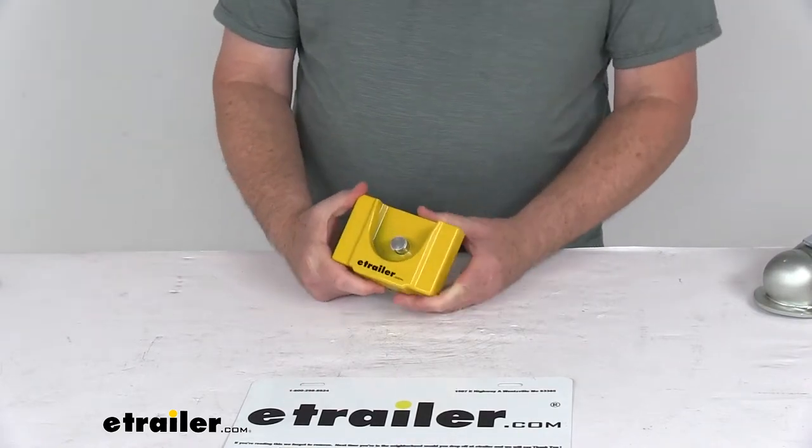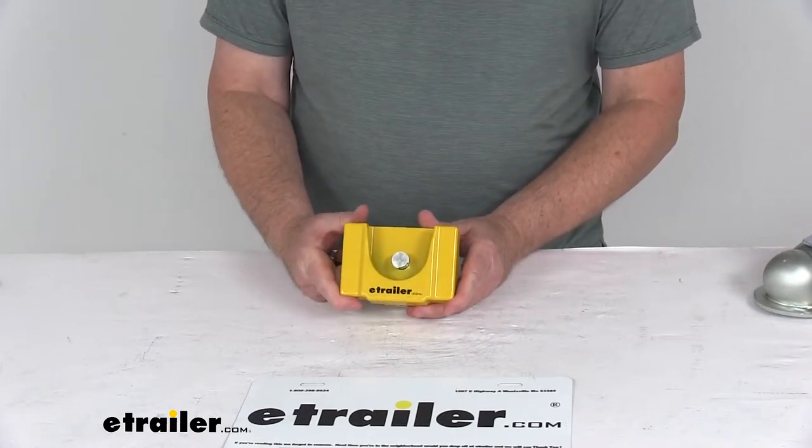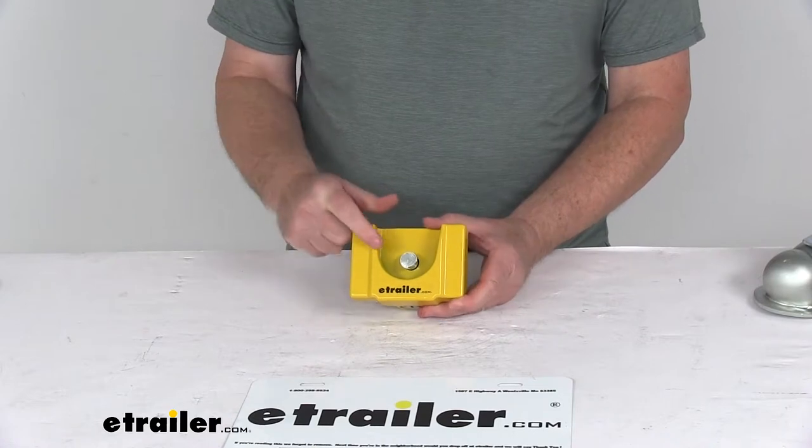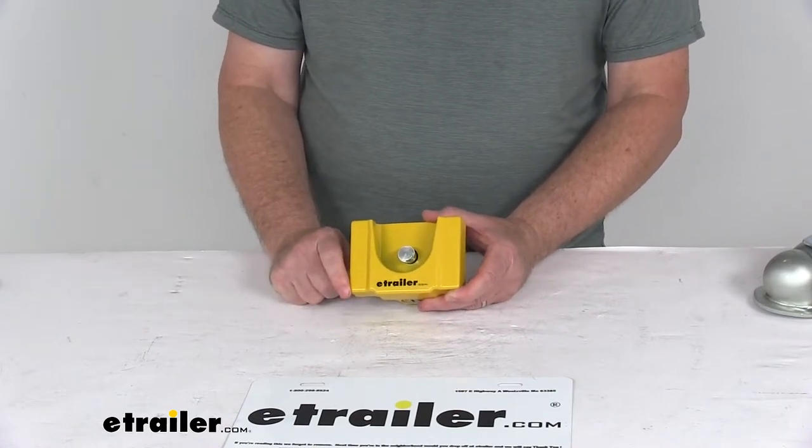Multiple locks can be ordered keyed alike by selecting the key-alike option from the drop-down menu on the product page — just pull it up, select key-alike, and choose how many you need.